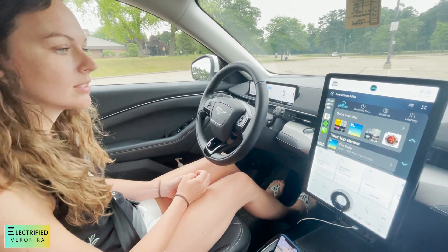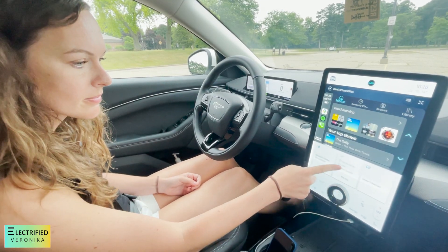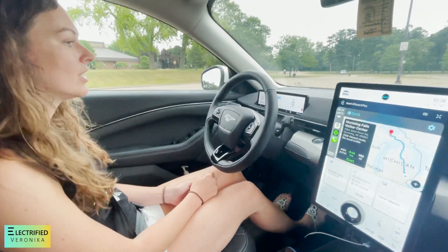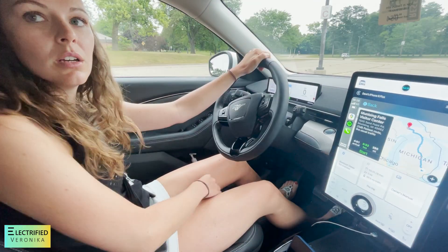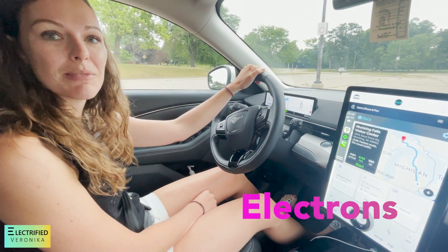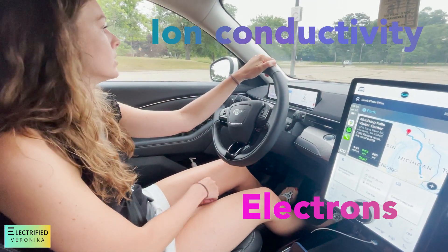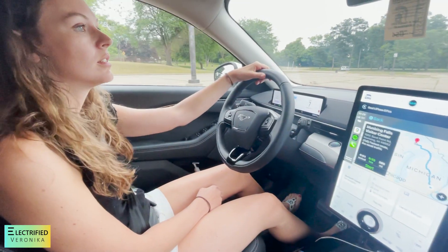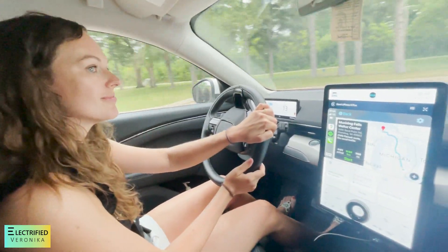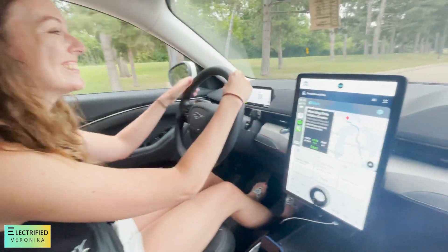They wanted to have the feeling of a real knob, so they actually take the touch screen and attach this to the front of the screen. Now change from park to drive. A little bit of electrons — a little bit of ion connectivity. It feels nice. Very quiet. It goes pretty good.